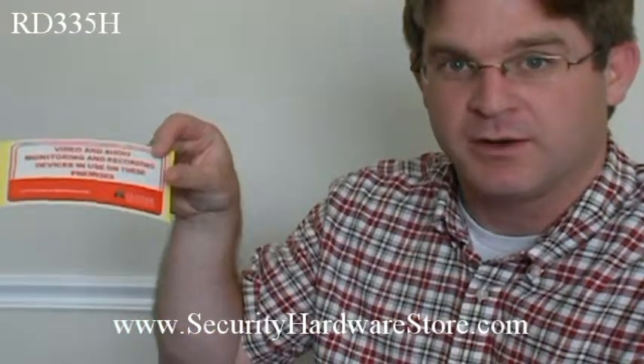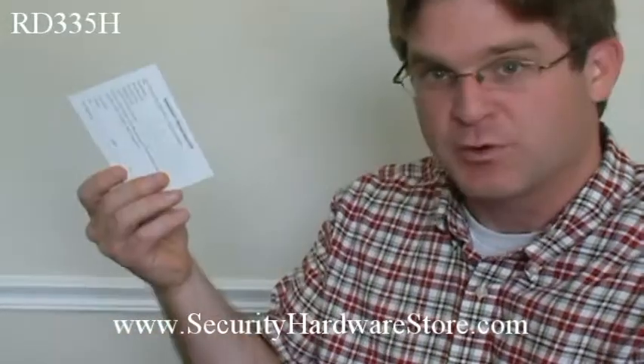First of all, you've got some hardware to do a little bit of mounting. It comes with a little sticker you stick on the window or anywhere about the thing in the areas under surveillance. It comes with a warranty card, and it comes with some simple instructions. It also comes with a 60-foot cable right here — handy — and a breakout cable.